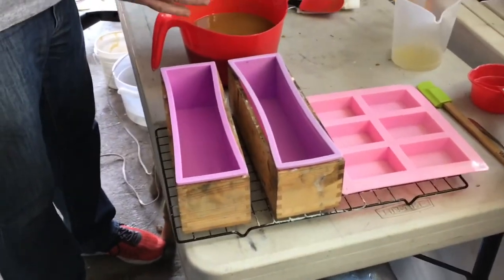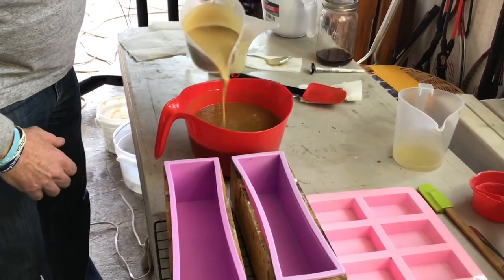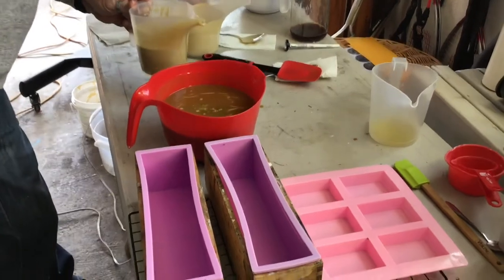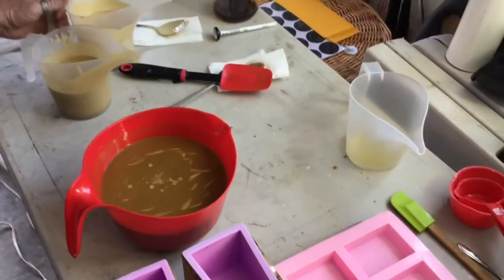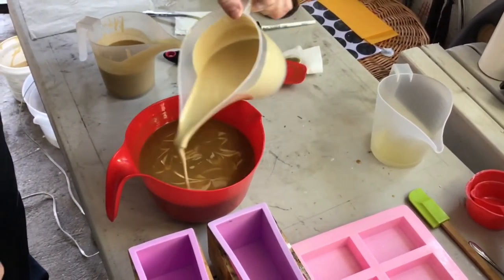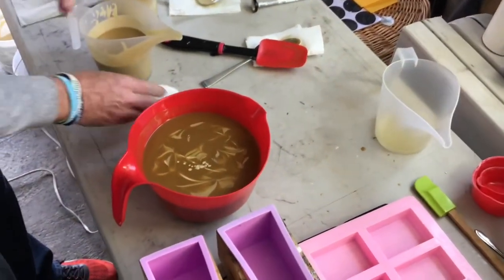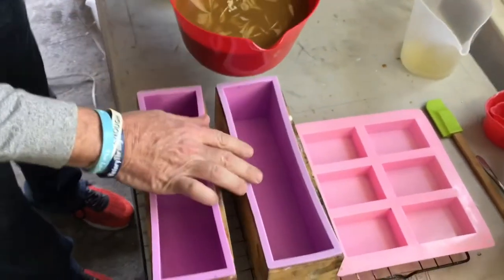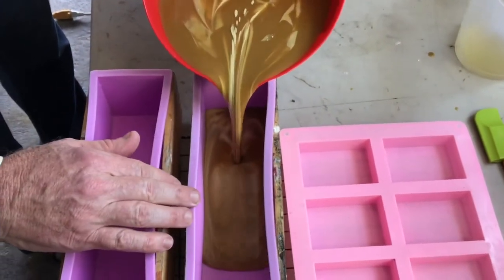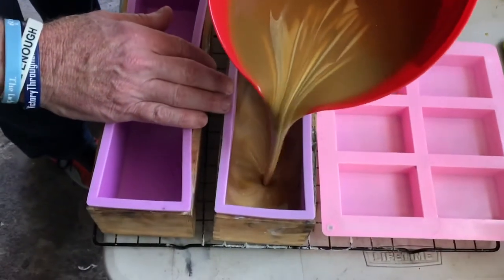I'm going to pour a couple of the colors in — going around in no particular order, just like that — then take the lighter color and give it a little circular motion in different directions. What will happen is it'll start to swirl, so I don't pour it all the way at once. As you'll see when we go into the mold and start pouring, it's already making a swirl — you can see it in there — so that's kind of what we wanted.